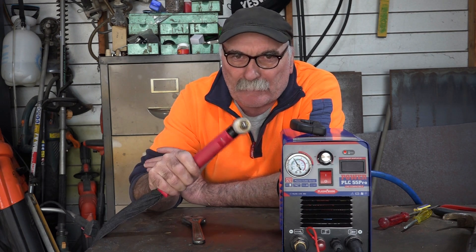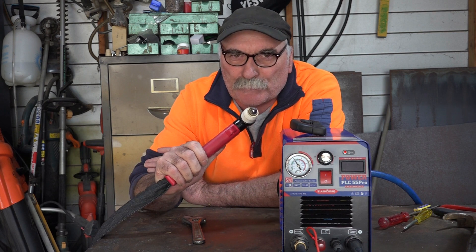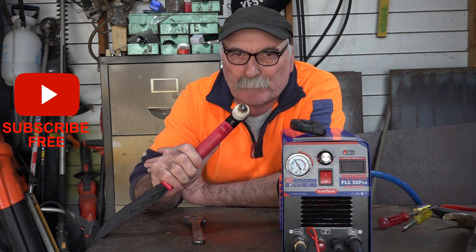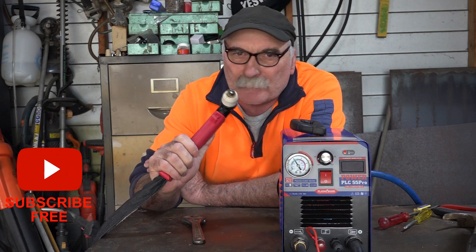Plasma cutters that splutter and do all sorts of horrible stuff. If you like my videos, subscribe, drop me a like, drop me a comment — come say g'day in the comments below if you've got some better ideas than me. Now let's get into it, eh?